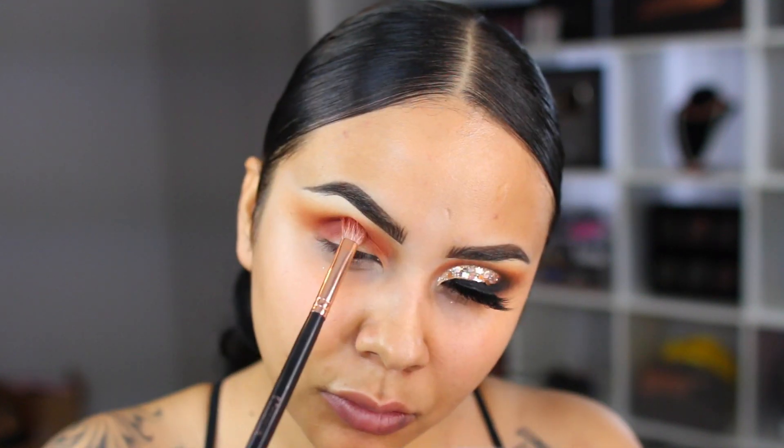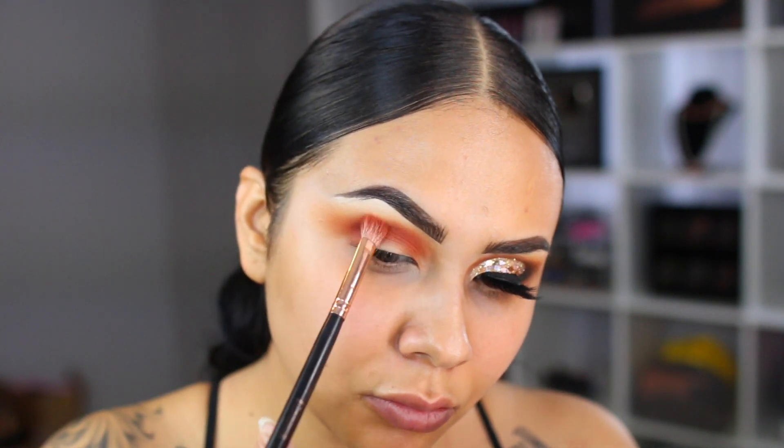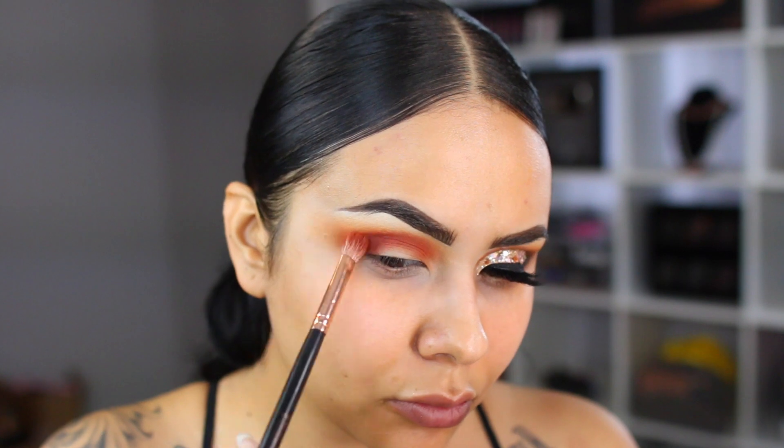When creating these looks it's a lot of packing and blending, so I'm going to go into the same shade and pack it in once more just to make sure that red really pops.